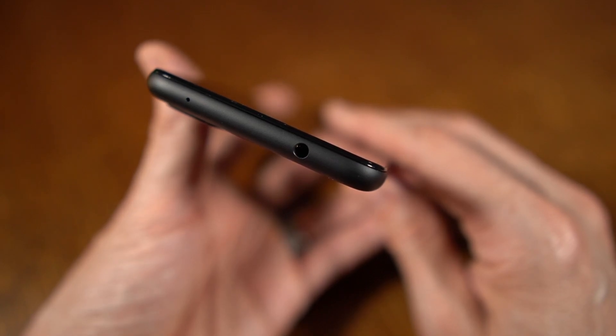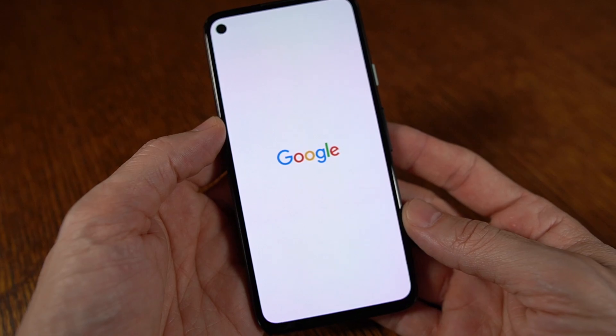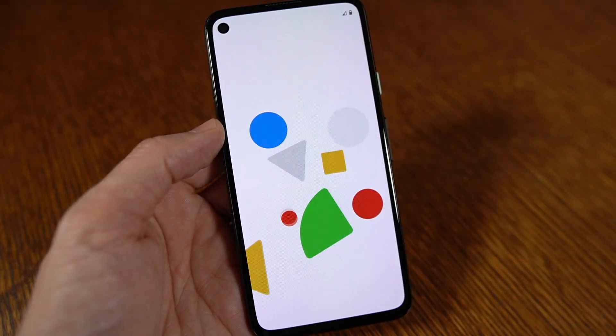We've got a headphone jack here, so if you want to use headphones with a headphone jack, you can do that. And then we're powering it up here for the first time. I'm not going to get into anything else here — this was just meant to be a quick look unboxing. Stay tuned, I'll have more feedback on this phone.